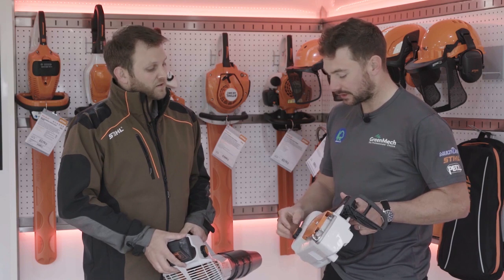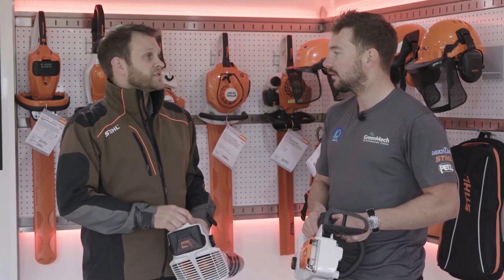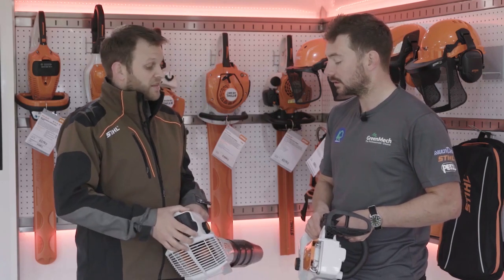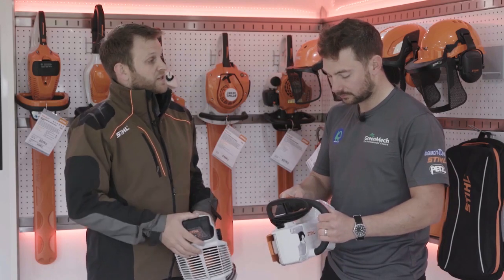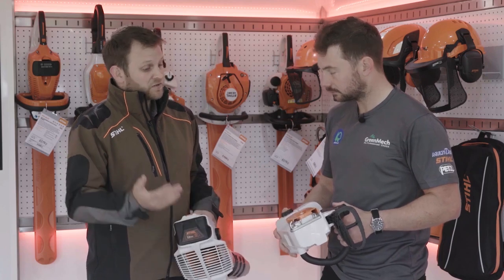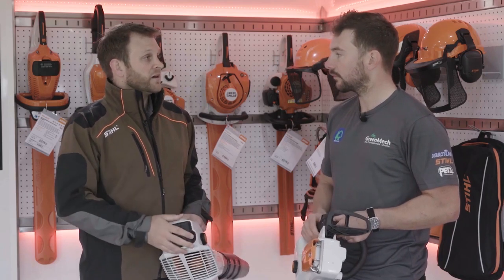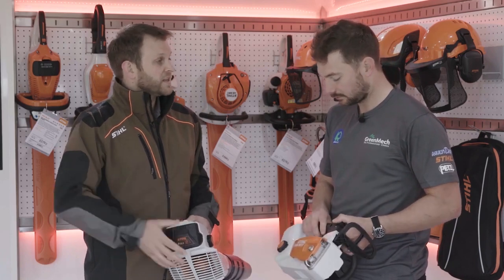From a security side of things as well, does it register the actual saw, or can you put the actual serial number on it to say that it's yours? It does register the serial number at the same time. You actually just scan the barcode on the saw and then it will put that into your app and register it to you. Your Stihl dealer will always register your serial number for your warranty as well, so that's traceability that way too.